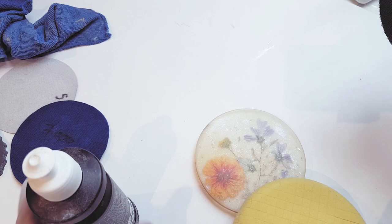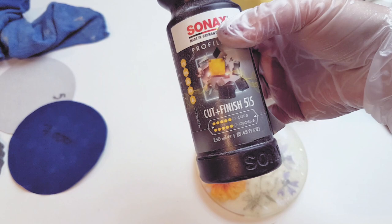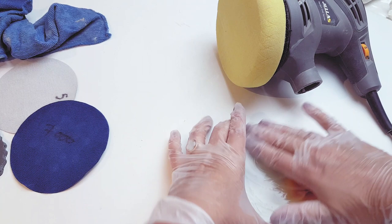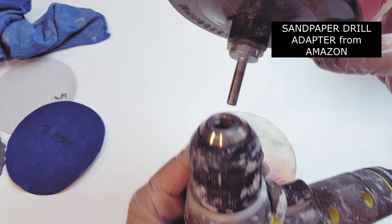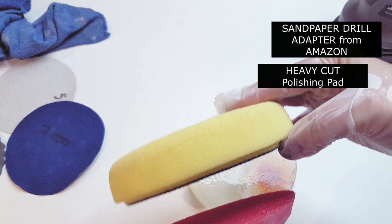Now I'm going to swap over to my buffing kit, which I also bought from Amazon. These attach directly onto my orbital sander and I'm using a cut and finish product — the highest five-out-of-five I could find, available on Amazon, at your local DIY store, or a car accessories store, because this is something used on the bonnet of a car. I've also bought a sandpaper drill adapter from Amazon in case you don't have an orbital sander, as these attach in the same manner and are the same size.